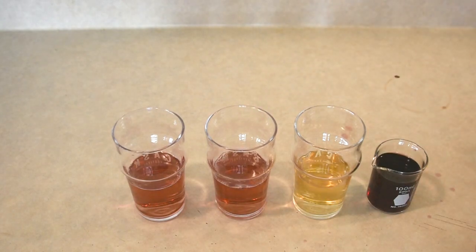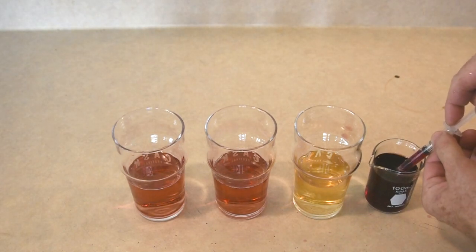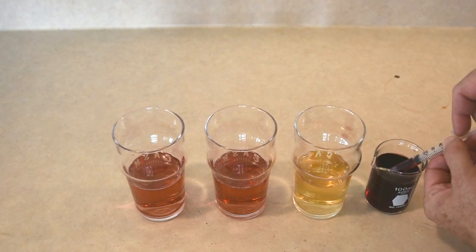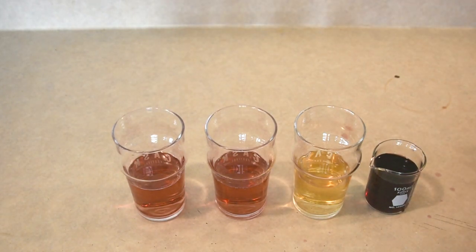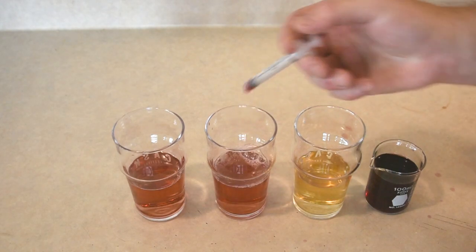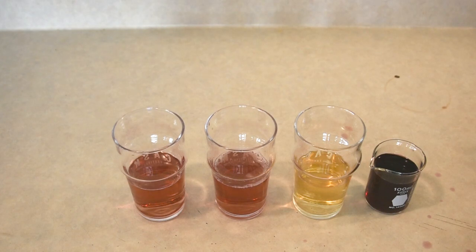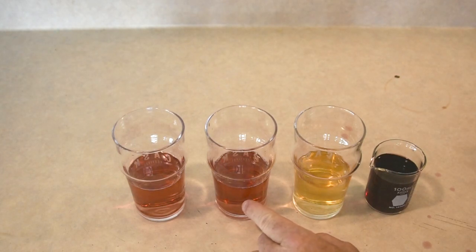I'm going to leave one glass at 10 ml and dose the other up a couple more to 11 ml. Then let's push it 2 ml at a time up to 13 ml. Still looking good, but I'm not sure it's improving a ton. Might be time to look at it in a wine glass to get a proper judgment of the real hue when serving it in the real world.